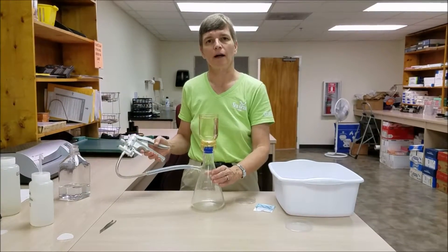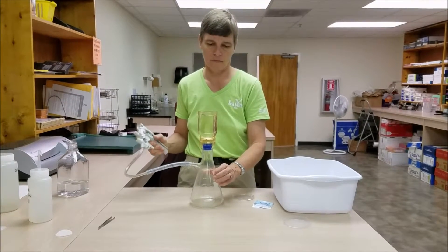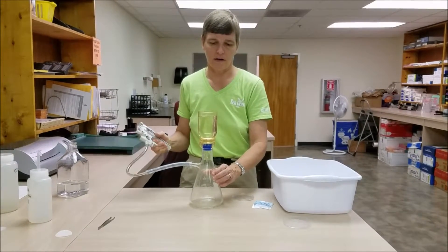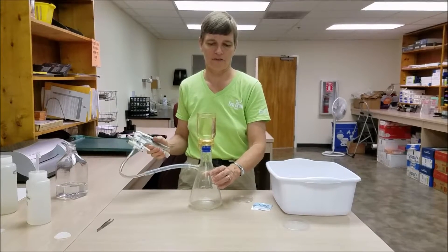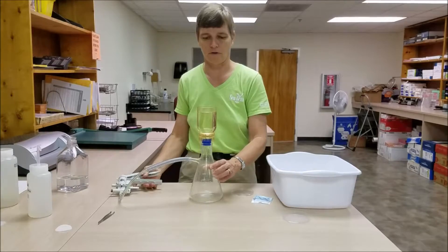We're now going to apply vacuum pressure using our hand vacuum pump. It's a good idea to keep your hand on the flask just to steady it a little bit as the water is filtering through.